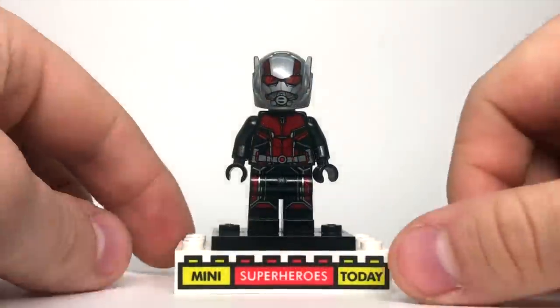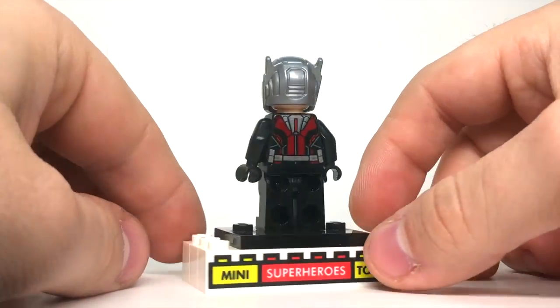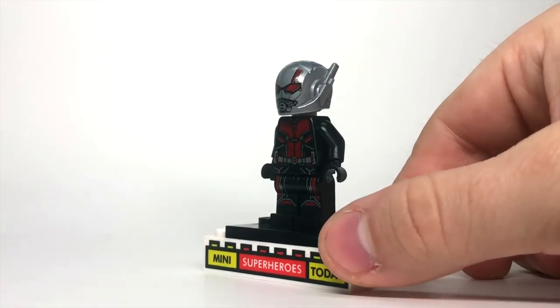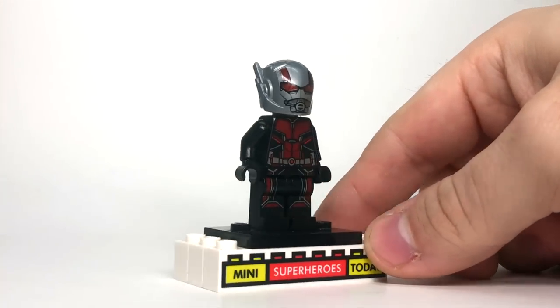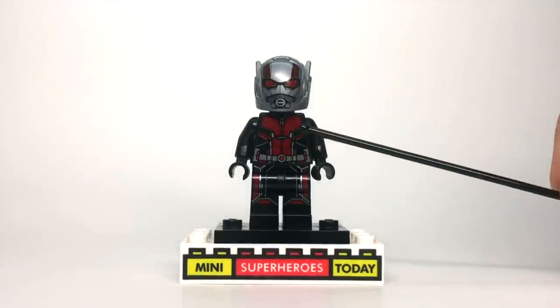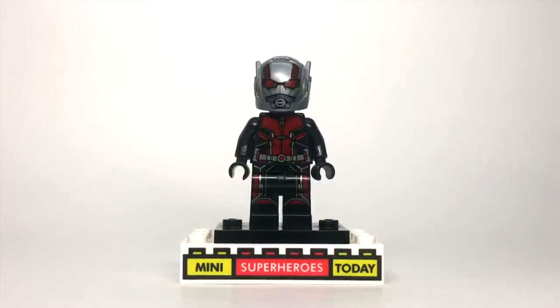Then we've got the 2018 version of Ant-Man, which of course is the Ant-Man and the Wasp version, and this looks so great — arguably even better than the 2015 version. I think it's just nice and robust, and it really complements the rest of the suit well. I love that this gray color is the same as all of the grayish silver colors on the torso, and it just really, really works for me. So I hope you guys like this one.